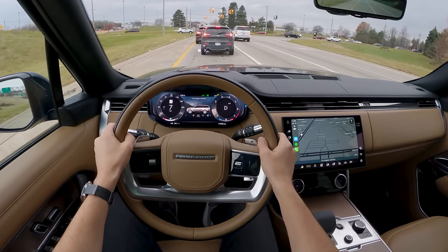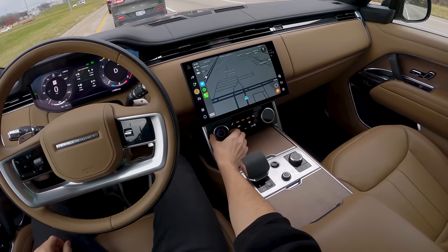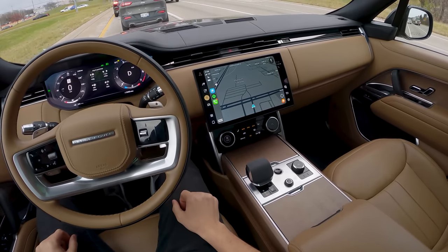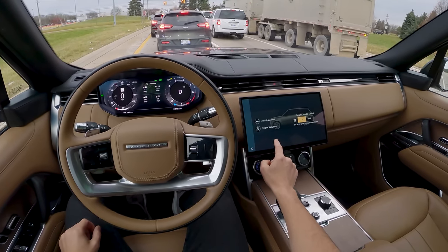Eco mode dulls the throttle, smooths out shifts, and puts you in the highest gear possible. The fan speed is a little bit loud at the lowest setting. There's also a setting to quickly enable and disable stop-start.